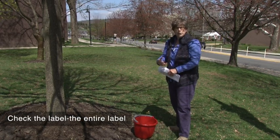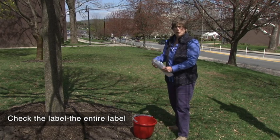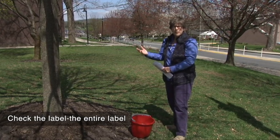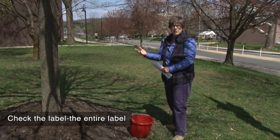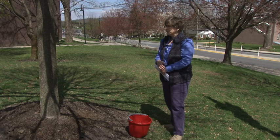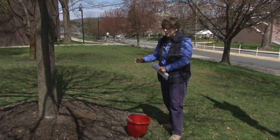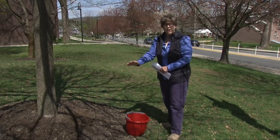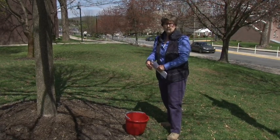We went back to our label, we looked, we followed the instructions, we measured our tree, we calculated how much of our base pesticide we needed to use in order to mix in our container, and we prepared our container. But this tree was mulched, so we have to pull the mulch away from the base of the tree